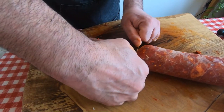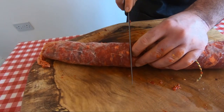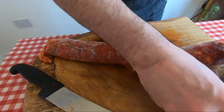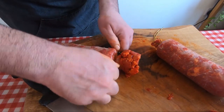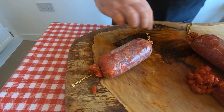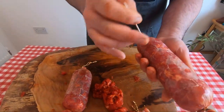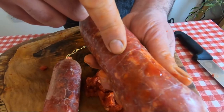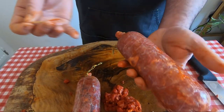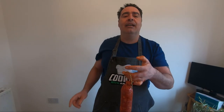We're gonna hang it for 48 hours at room temperature, and then in the fridge for at least two months. Cut the excess casing. This leftover — we don't put in the bin — we do some ragù, some pasta, everything. Pop it everywhere with a stick to release the air. When you finish, room temperature for 48 hours. Put a tray underneath because it's gonna drip a little bit.